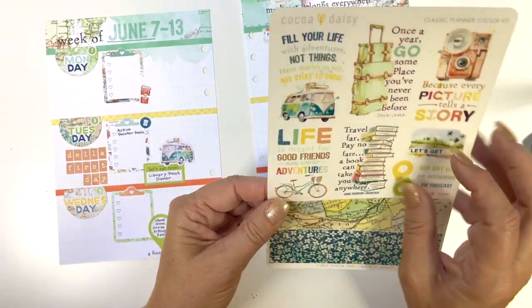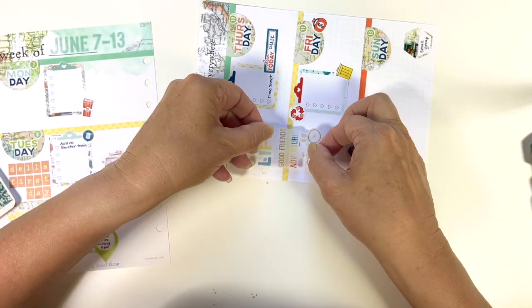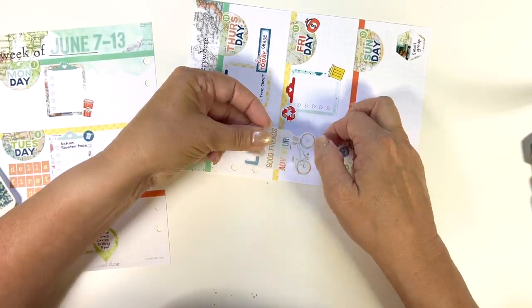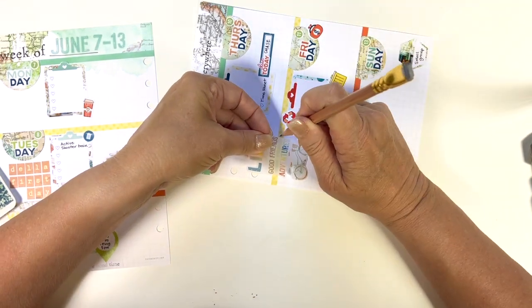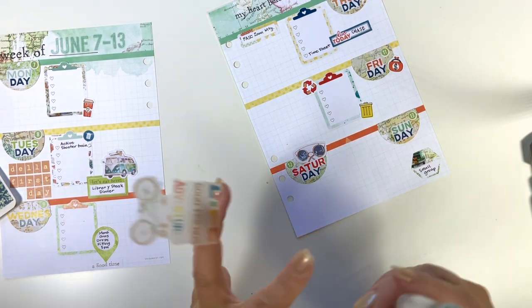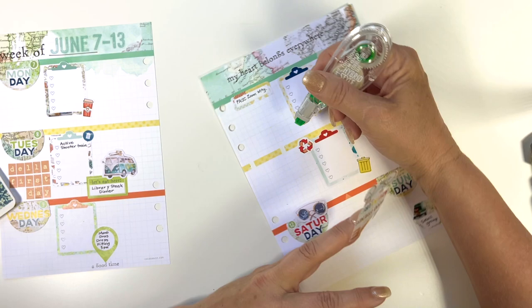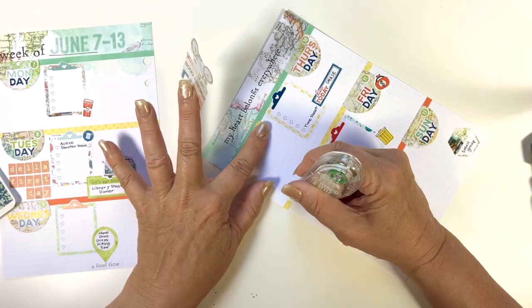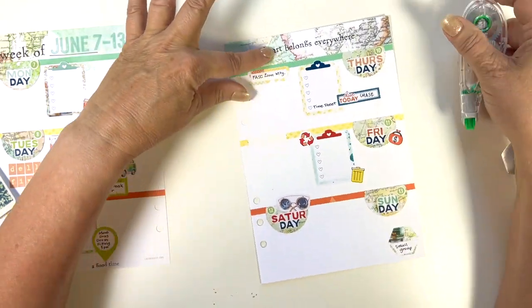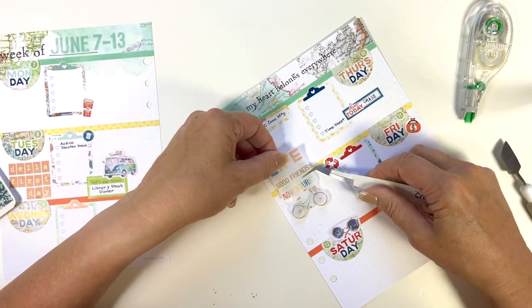Now I am looking — I want to use one of these transparent stickers on my spread, and I want it kind of to sit between Thursday and Friday. You can see if I sit it down right here, that yellow is going to make the small words in the middle really hard to read. So I just go get my Tombow whiteout roller and clear off that part of that line, then put it in between.